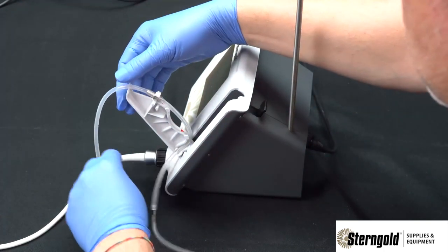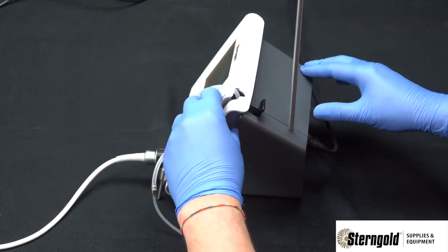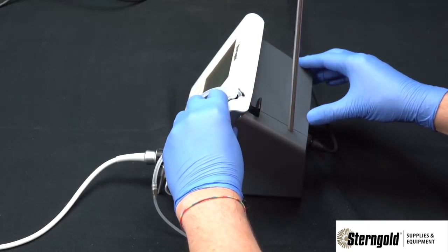Bend the tubing around so it comes out the slot at the bottom of the pump door. Once it's loaded, firmly press the door closed until the latching mechanism engages.